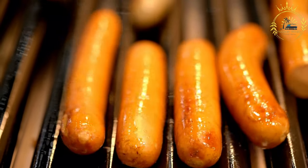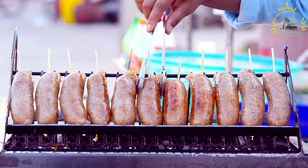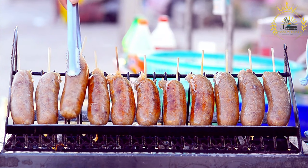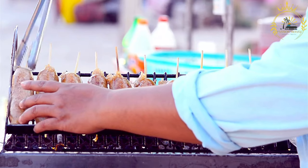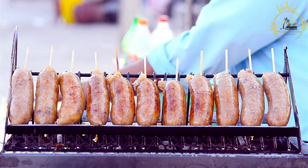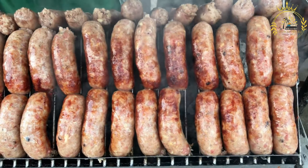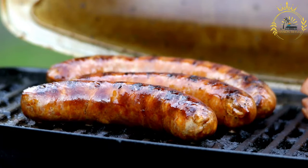Instructions for the chimichurri sauce: in a bowl, combine the chopped parsley, minced garlic, oregano, and red pepper flakes. Add the red wine vinegar and olive oil to the mixture and whisk until well combined. Season with salt and pepper to taste. Adjust the level of spiciness by adding more or fewer red pepper flakes. Allow the chimichurri sauce to sit for at least 30 minutes to allow the flavors to meld. You can also refrigerate it for several hours or overnight for even better flavor.